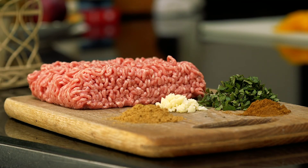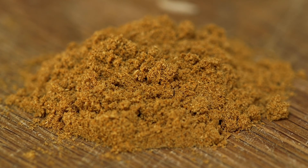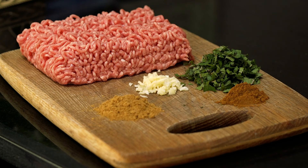All you need is 500 grams of lamb mince — I went for the 20% fat content option — three teaspoons of ground coriander, one teaspoon of ground cumin, two fat garlic cloves roughly chopped, and one tablespoon of chopped mint.